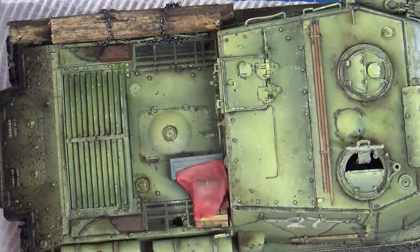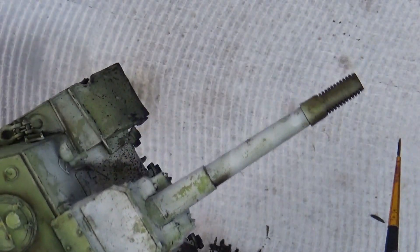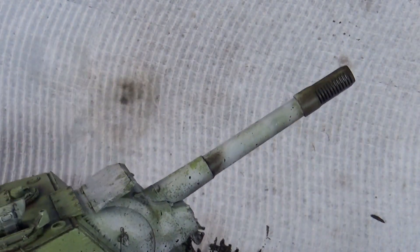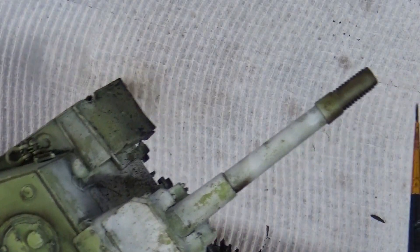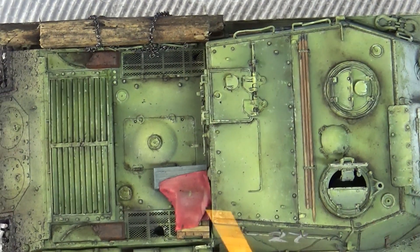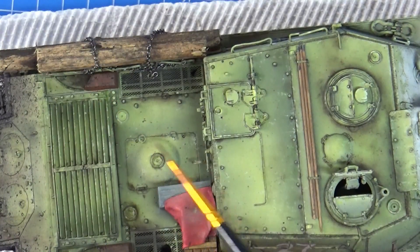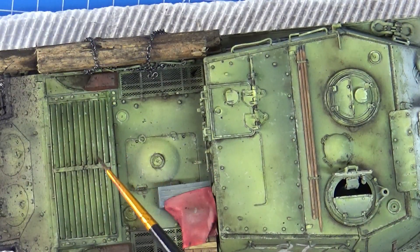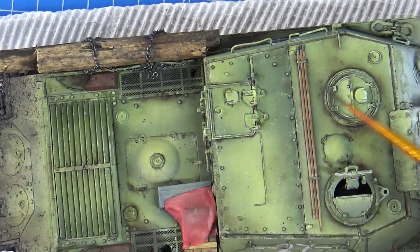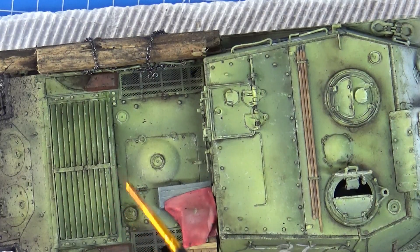I'm almost done — the last thing is to do the whitewash at the front. I've hit some of the corners, and the barrel — I worked on the barrel as well with raw umber to darken it, as the reference photo shows the muzzle looking quite black. I'm just going to finish the rear here and put some effects on the exhaust. I might increase a few highlights since the chipping has disappeared, so I'll put them back.